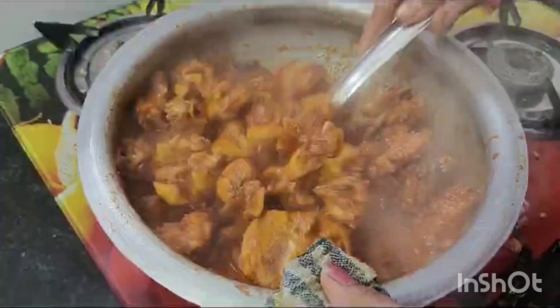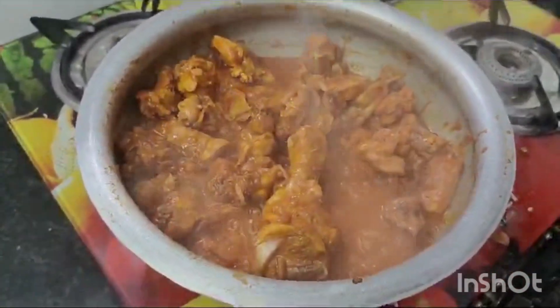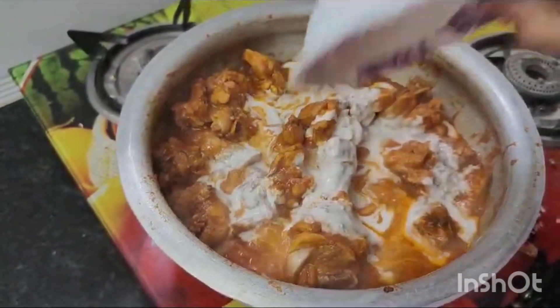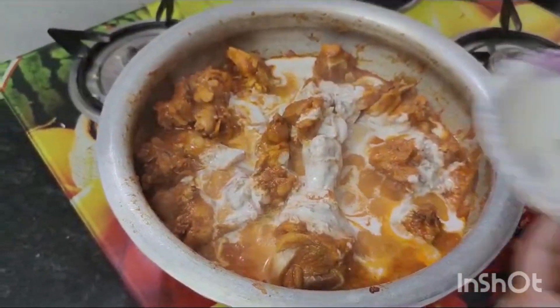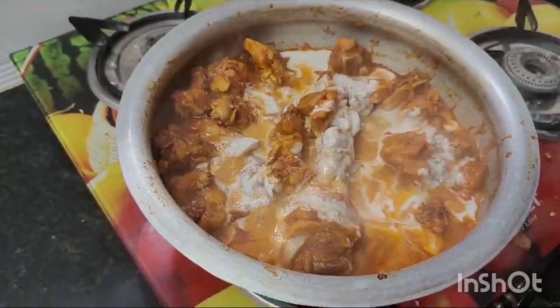If you want to wash it, you can't wash it. We will not wash it. Then, we will grind the seeds — 1 spoon of seeds.